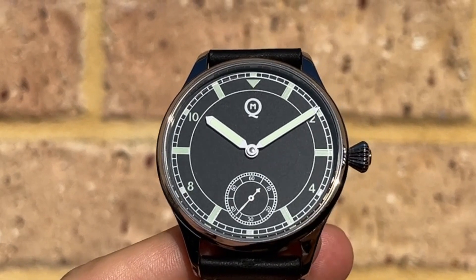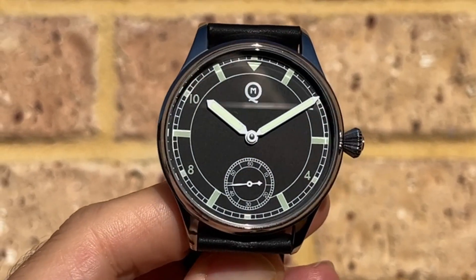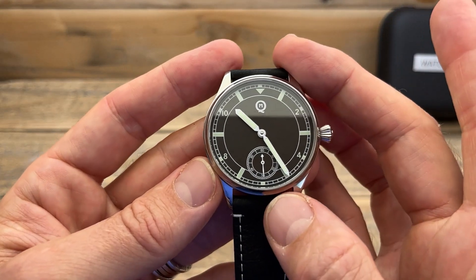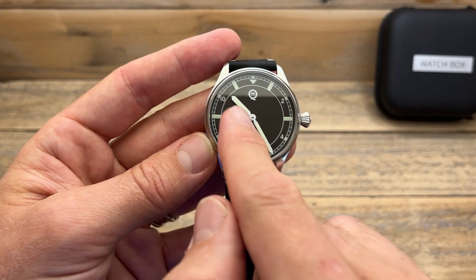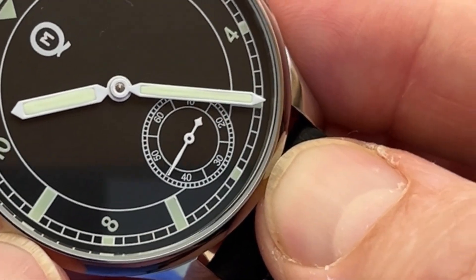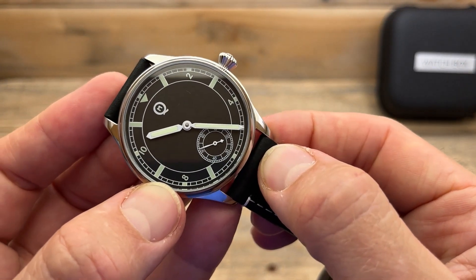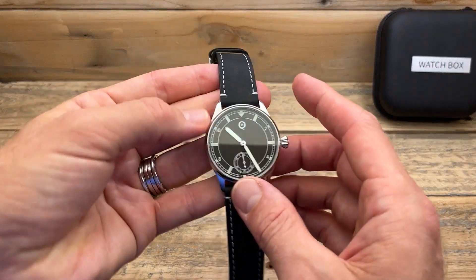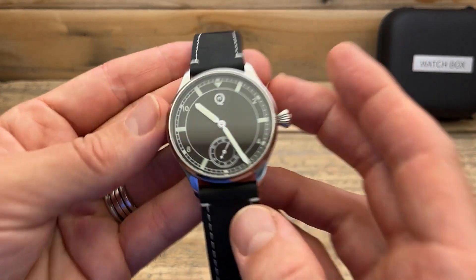Let's check out the dial in a little more detail. It's a nice, perfectly black satin sort of look — very simple but really interesting. There's an outer railway track, lots of lume, and the QM logo — I like the M inside the Q. Check out the length of these hands. I do like long hands, but these are pushing my limits. The hour hand is big, but the minute hand almost overlaps the minute track — it's almost too long. I've never said that before! It does mean this is the most legible watch I think I've ever seen. I can tell the time from a mile away. There's also a sub-second hand, which is a cool thing to have.